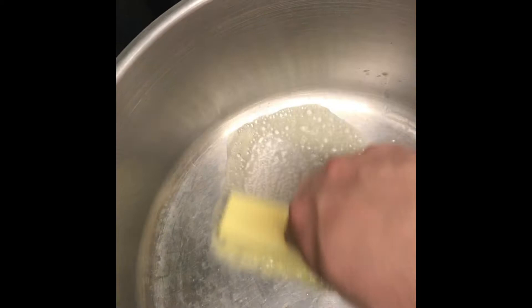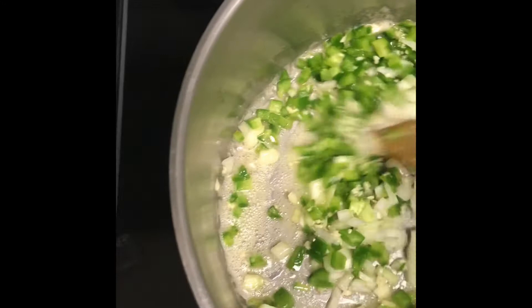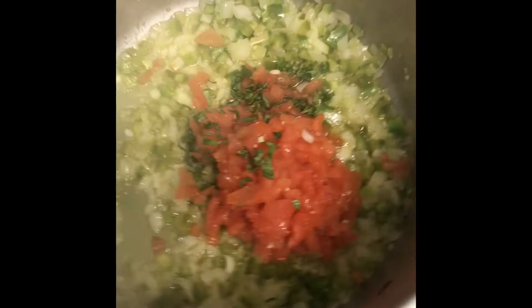We have our butter here that we're adding into our pan over medium heat. We're just going to let this butter melt, and once it's almost completely melted, we're going to add in our onions, bell pepper, and fresh garlic that we have chopped. We're going to sauté this until the onions are transparent. You want to make sure that you keep them moving — you don't want them to burn.